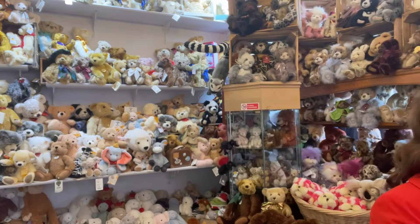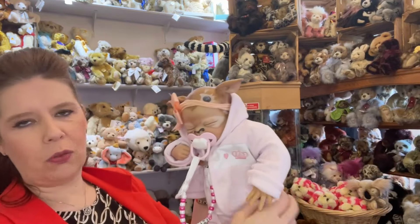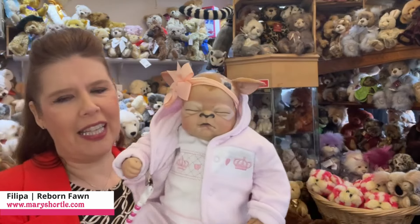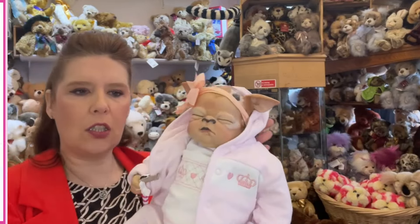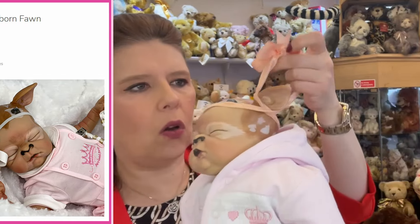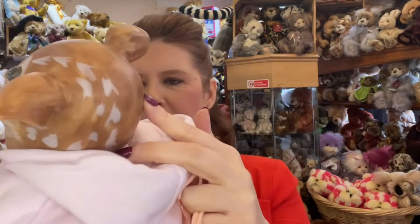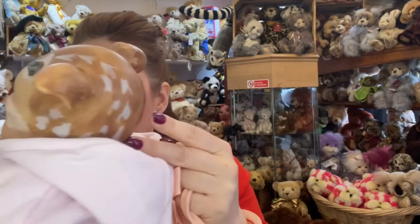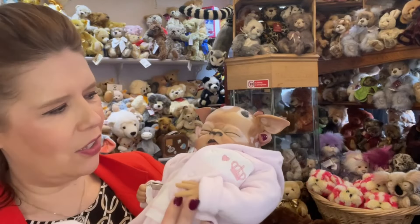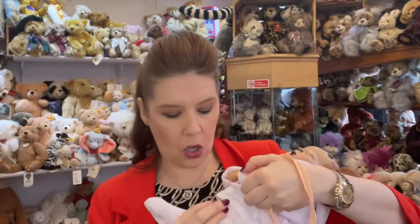The fawn is just absolutely the cutest too. Many of you relate this to the Sweet Tooth movie on Netflix — oh my gosh, isn't that lovely? He really is again coming in at 16 inches with the weighted soft body. She's got the wonderful movement there. Now this one has no hair, so it is all airbrushed. And you can see there just how beautiful that sculpt is — isn't it unusual? It's such a unique piece really. So she also has these beautiful, sweet little hands, and the legs are that of the fawn.